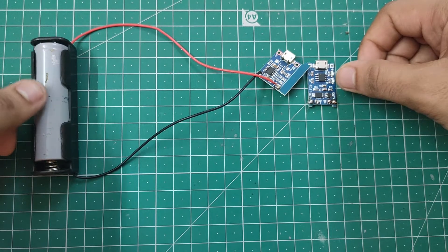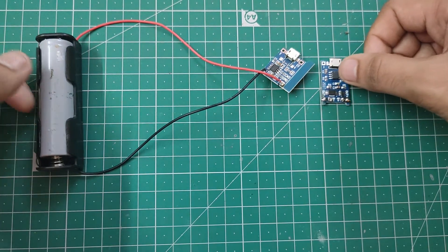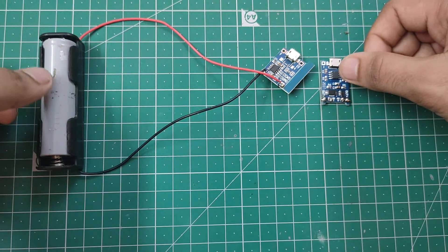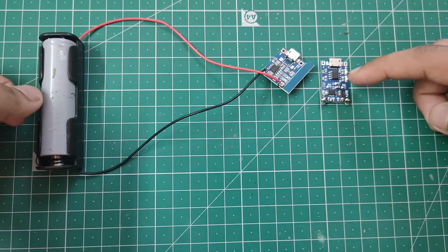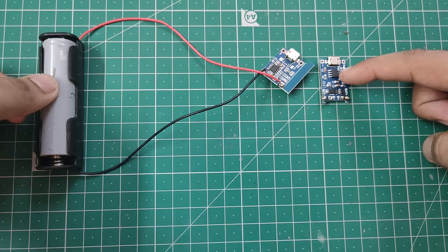As you know, in most of my videos I use this kind of lithium-ion batteries, but we cannot charge them or use them directly because there is a chance of over-discharge, over-charge, and short circuit. So that's why in this video we'll discuss how we can use this TP4056 module to avoid all those things.